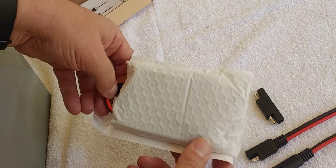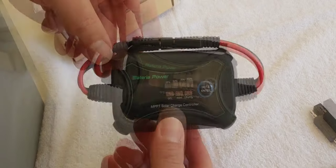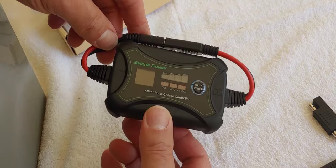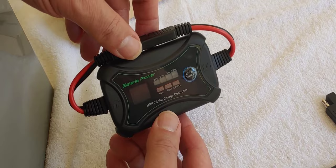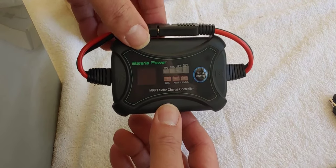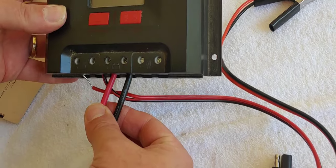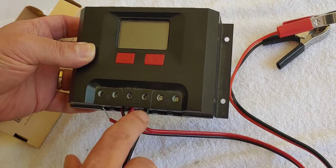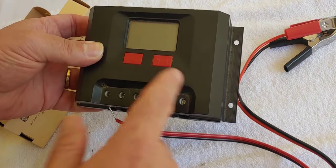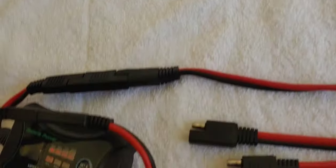I wanted to look at this one specifically because it is small and inline. With regular charge controllers, you have to pick out the correct size wire, unscrew and insert the wires, connect all the different wires in just the right place, make sure you have the right size wires, wire them in, and then program it. A lot more complicated than this little one right here.